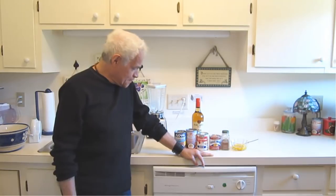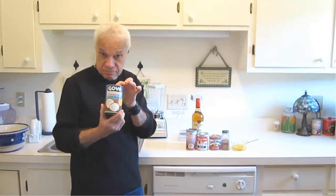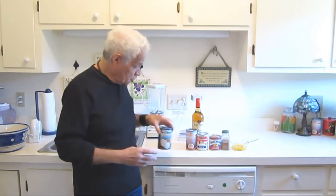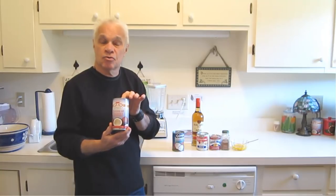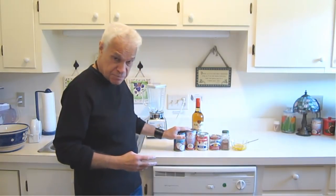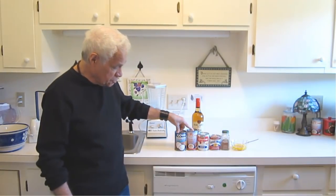Coquito — the main ingredient is either coconut milk, leche de coco, or coconut cream, crema de coco. In the old days, before we had the mass-produced coconut milk or cream of coconut, Coquito was an involved, complex procedure. The reason we put the coconut pieces in the oven is to make it easier to remove the coconut meat from the shells.